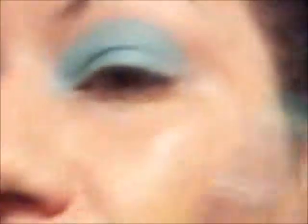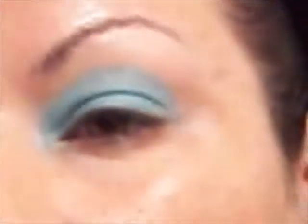They can't sue me for saying that, can they? I guess we'll find out. Back to work. We are going to bring it into the tear duct area. I'm at the color I want because I am going to come back in after I do the brown and add a little more. I just brought it slightly into the tear duct area.